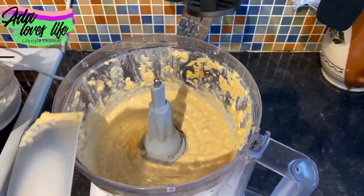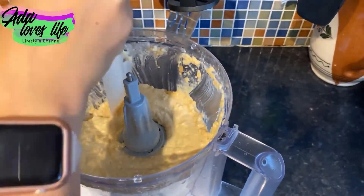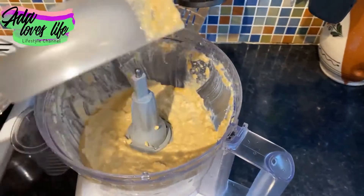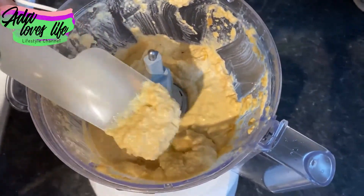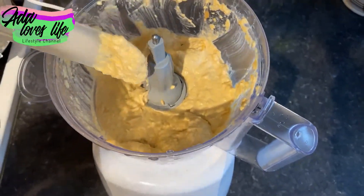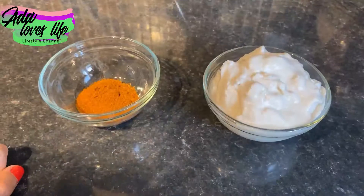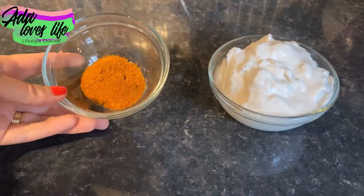Make it again, and here I want to show you the consistency I was talking about — it is a bit softer than you might think it needs to be. But as I said, it will get harder in the fridge. You want it so it falls down from the spoon and doesn't stay — the next day in the fridge it will firm up.